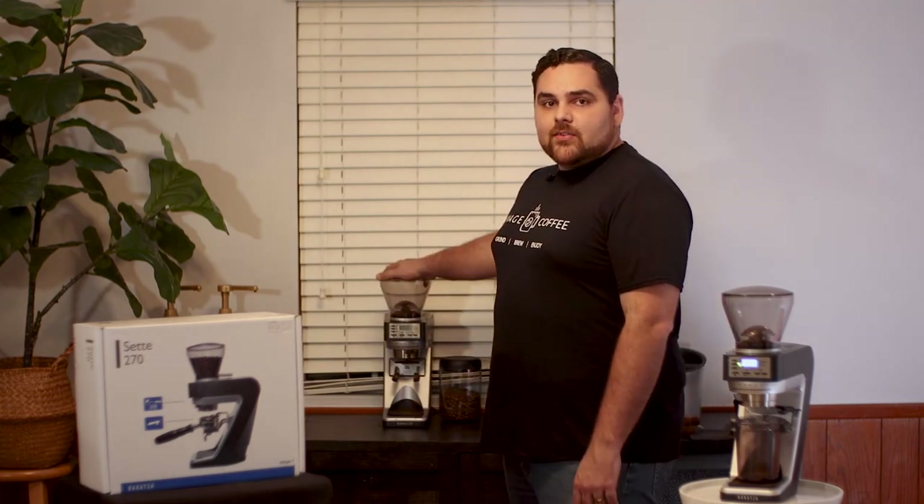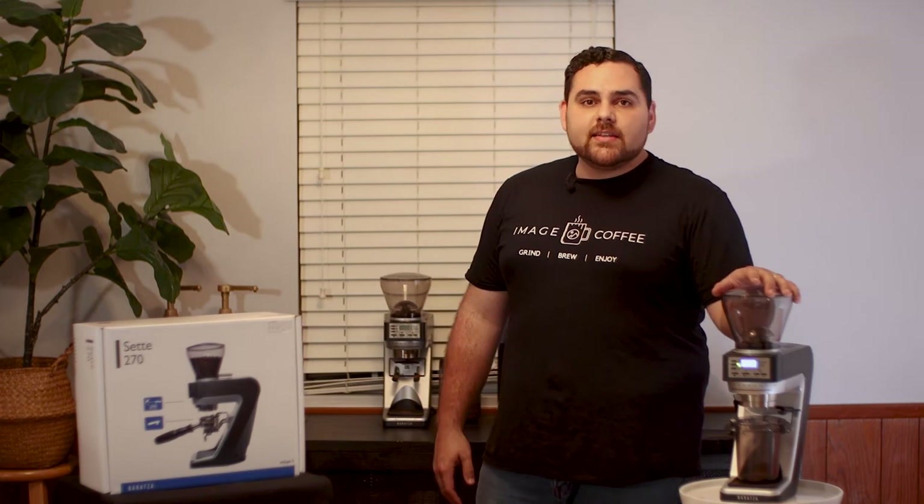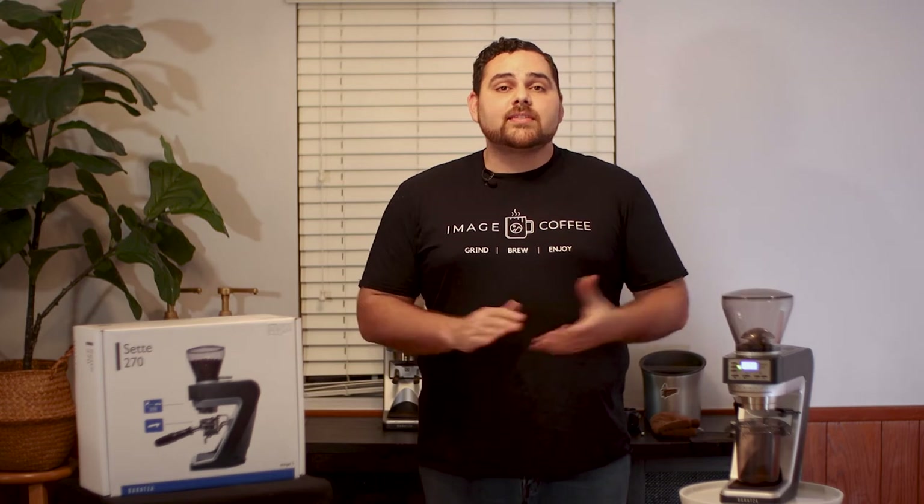So here's our 270 and our WI. The WI is our main grinder that weighs it out and the 270 is our decaf grinder most days. Today we're going to pull a shot with regular coffee using the Ragamuffin Night Hike blend, which is available on our site at image.coffee. We have several curated coffees from roasters we absolutely love. If you want to pick up a Sette 270, there's actually a promotion going on right now — you can get a free bag of coffee, and 10% of all profits will be donated to Foster Love LA, a nonprofit that helps kids in the foster care system in Los Angeles.